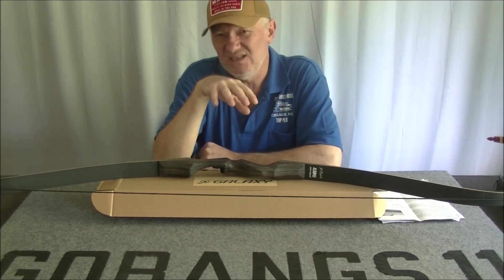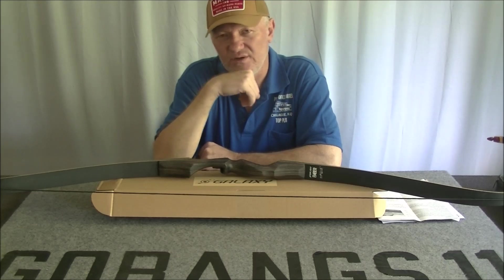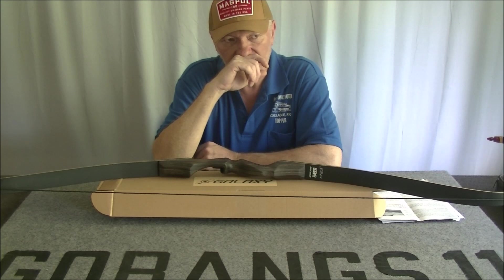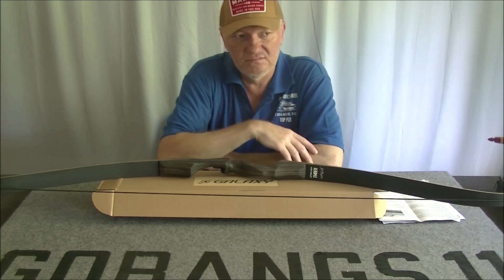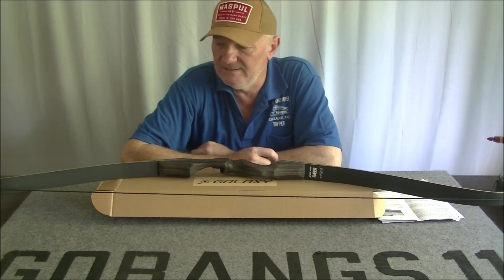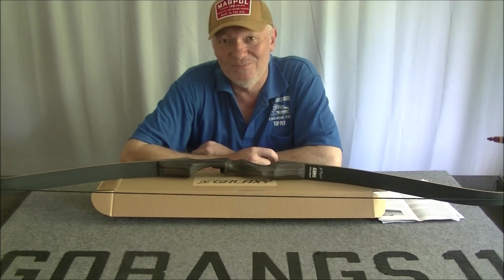I did get rid of quite a few bows that I had, and I had one break, which was very disappointing. That was one of the more expensive traditional recurve bows.